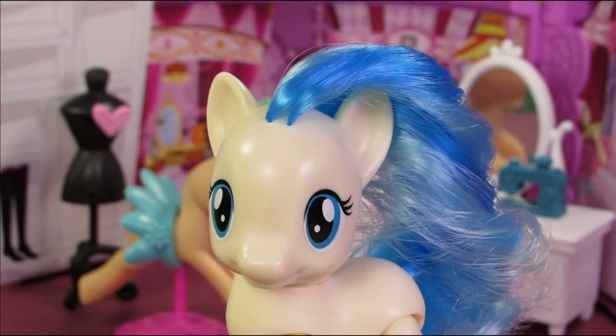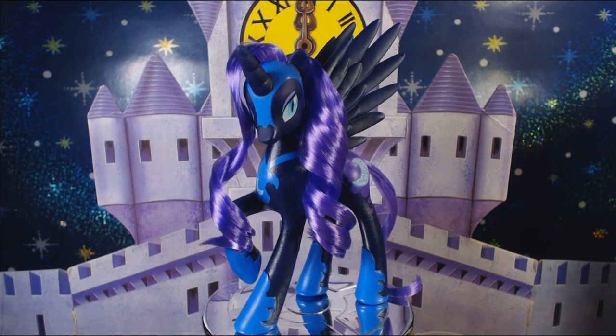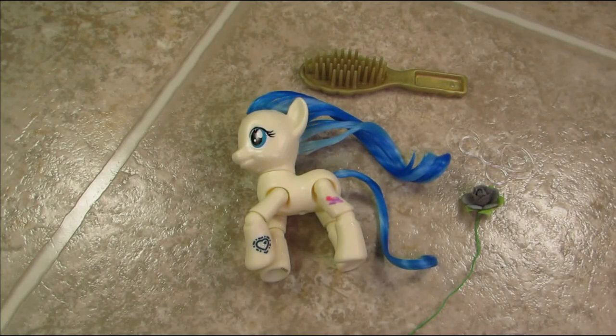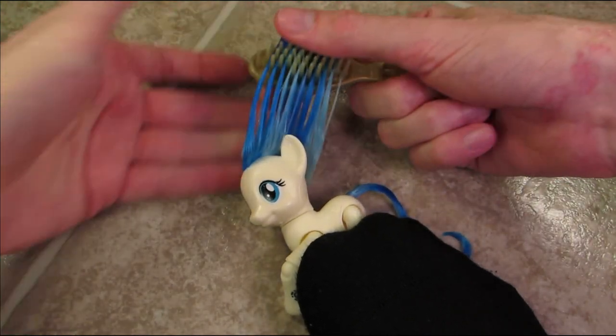I'm gonna be honest, this pony has really bad hair and I had to heat treat it! Step one with Nightmare Moon couldn't even save it! Coco is soaking wet and I did leave conditioner in her hair because it's like really bad — not even kidding!